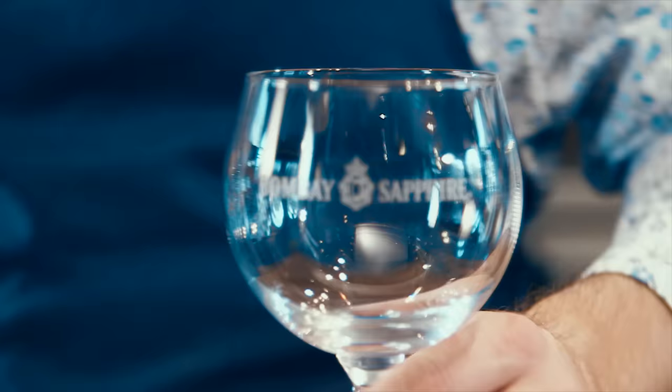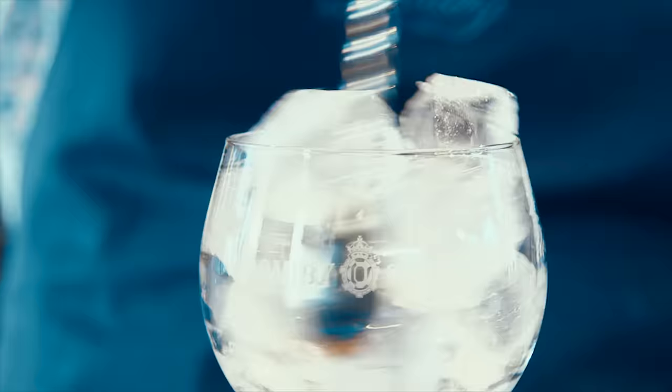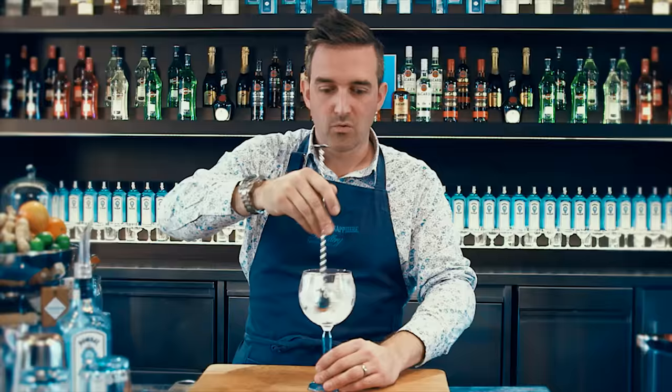I'm going to show you how to make the Bombay Sapphire Ultimate Gin and Tonic. To do this we're going to grab a nice big, large Burgundy wine glass or Copa de Balon glass. Then we're going to fill it completely full of lovely cubed ice. I'm going to grab my bar spoon and swizzle the ice around the glass — this is going to chill the glass.